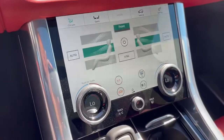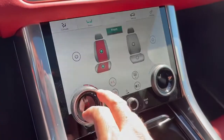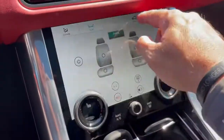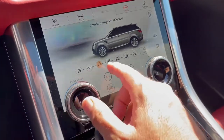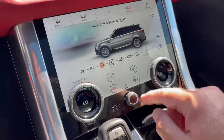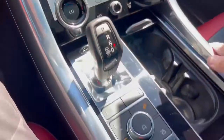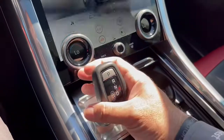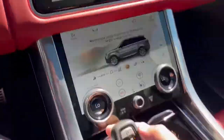The bottom screen is your vehicle controls — seats for heated and air-conditioned settings, and the vehicle terrain response. You have dynamic, eco, comfort, grass, gravel, snow — when you hit them it tells you, so you don't have to memorize them. Mud ruts, sand, and rock crawl as well. Hill descent was on for some reason — I'll turn that off. And then just drive, reverse, camera, and park.